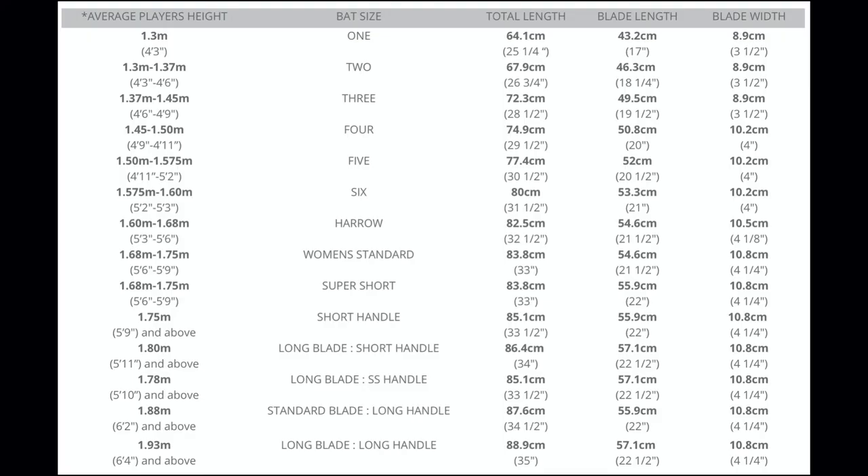Now I'm going to show you a chart taken from the Laver & Wood website. There isn't a definitive measurement for widths for other sizes, just that the maximum width needs to be 108mm. We've used the Laver & Wood chart - they're a very respected company, one of my favourite bat makers, and I think a lot of us cricket badgers aspire to own at least one. Looking at the widths: all adult-sized bats are 108mm width. The Harrow-sized bat is 105mm, and the size 6 is 102mm.